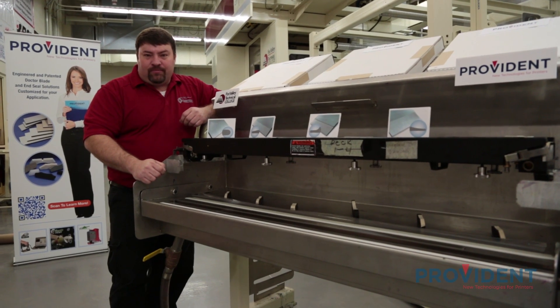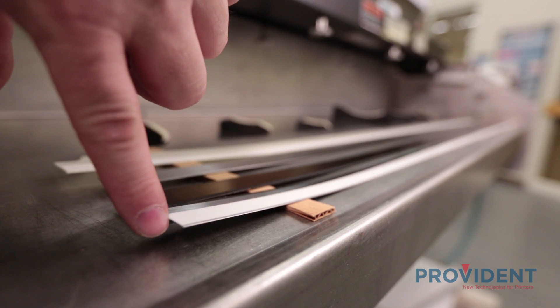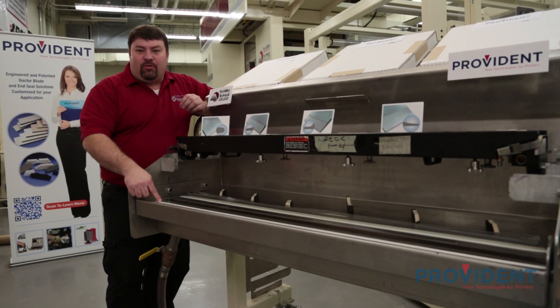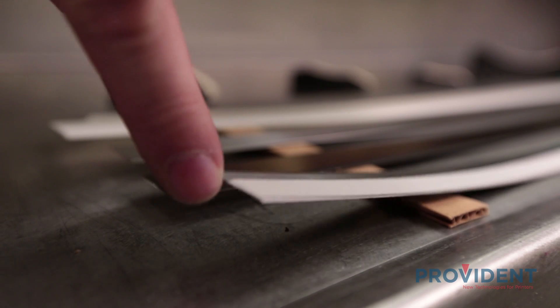Let's start by reviewing the materials. The first one is a high carbon Swedish steel. This is a very pure, very high metallurgical property steel that is held to the strictest of tolerances — both in flatness, straightness, and thickness.